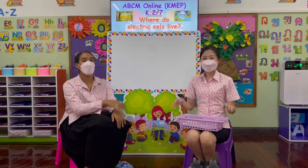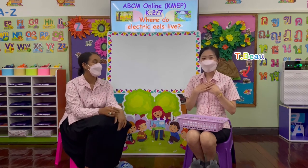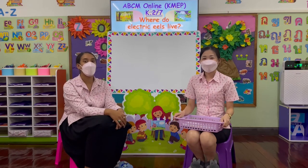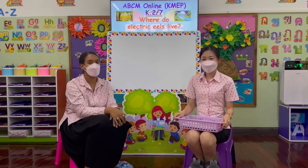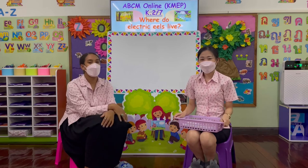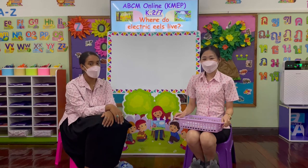Good morning! Welcome to ABCM Online. My name is Teacher Sam. My name is Teacher Bo. We are K2/7. This week we've been learning all about the electric eel, and today we're going to be learning where electric eels live. Are you ready? Yes, we are! Okay, let's go. First we're going to look at some facts about where electric eels like to live.